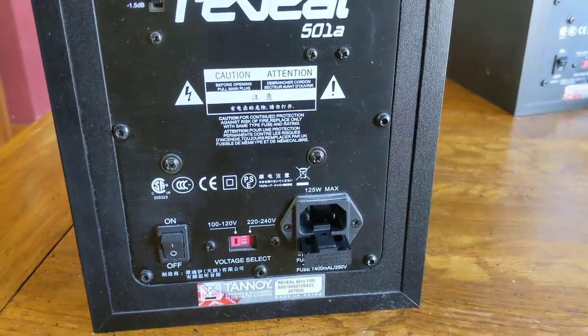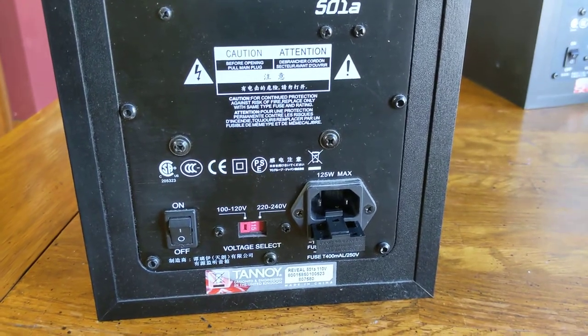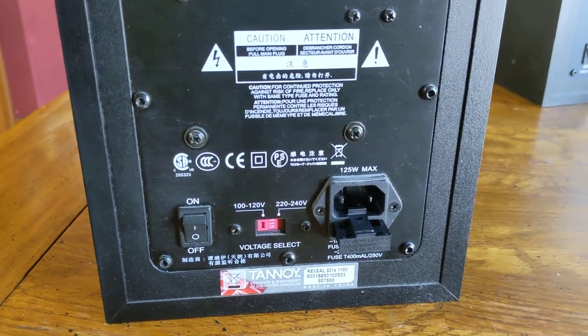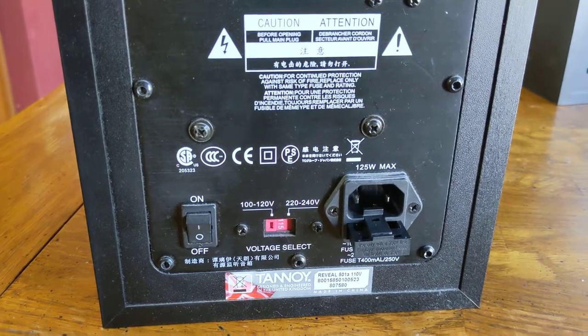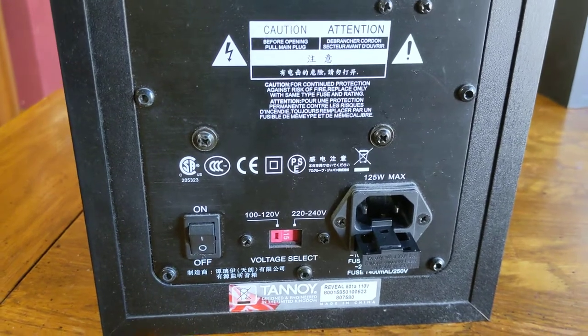Welcome back to Music Education for All. Mark Fendel here, and I wanted to make a quick video about studio monitors. I was having this problem this morning — all of a sudden my monitor wasn't powering on, and it was no big surprise to me because it kept crackling every time I'd turn it off and on during the day.